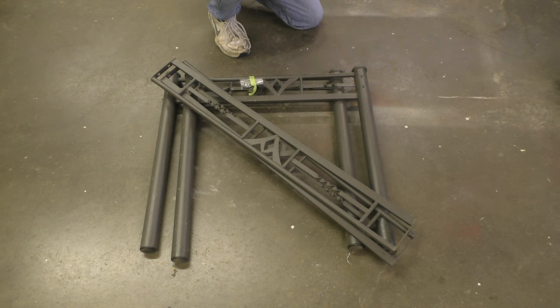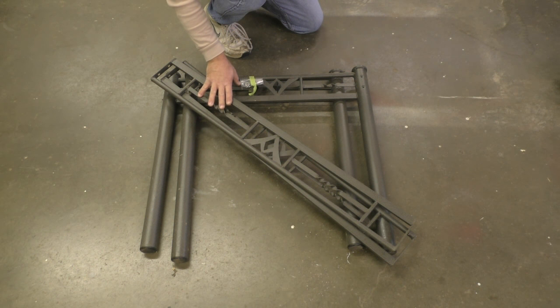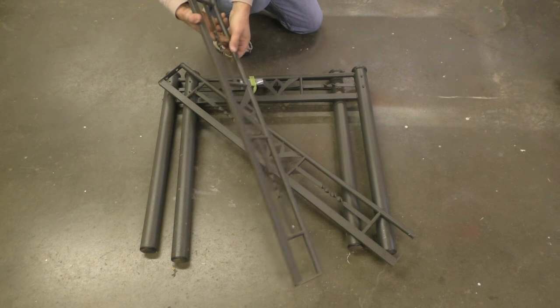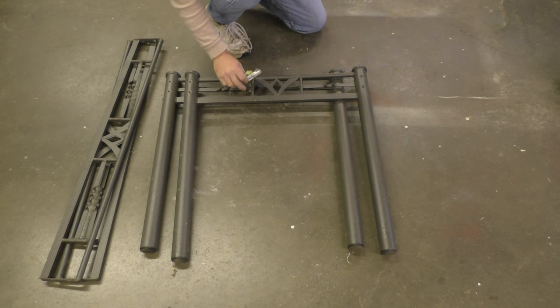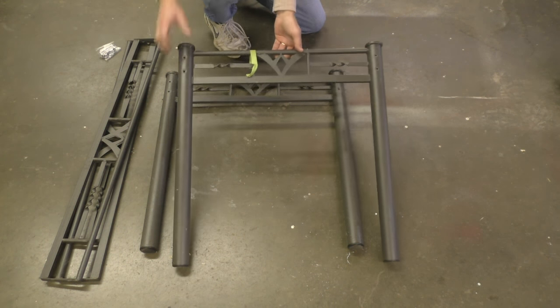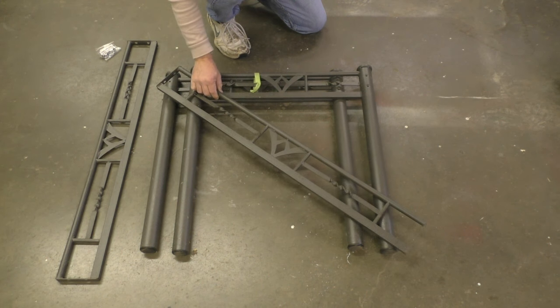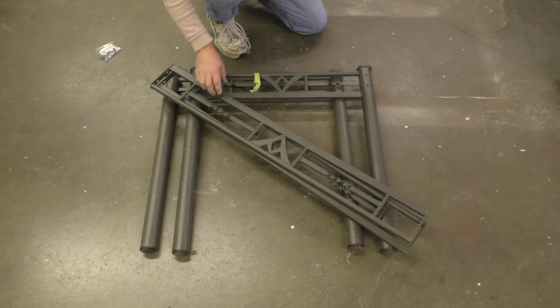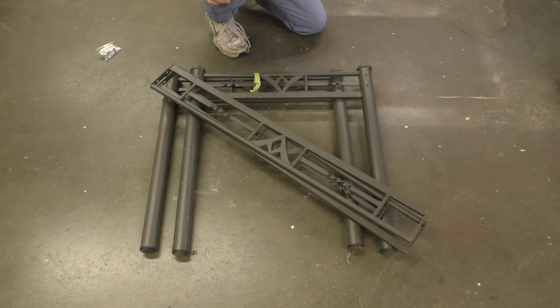Here is another free find — a frame from a glass top table. Somebody had thrown it away, probably because they broke the glass top. But this is the metal frame, all the pieces are here, and they were even nice enough to leave the screws in a little bag. I've got everything I need. What I'm going to do is use these metal pieces and make a wooden top table out of it — I think it'll look really nice. This may be an upcoming video, and I got it completely for free.